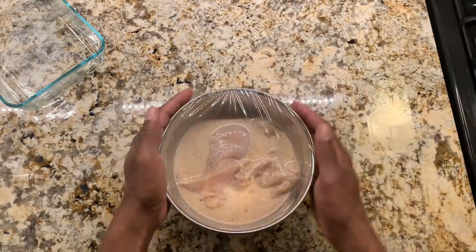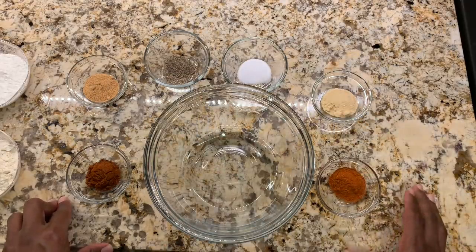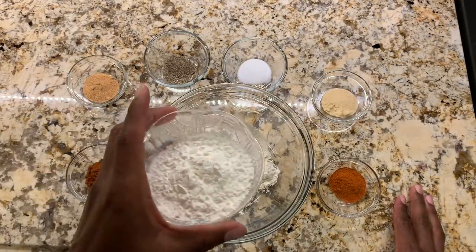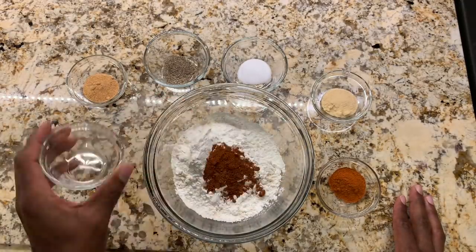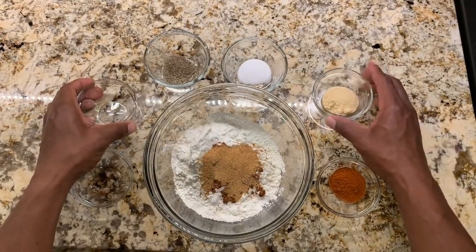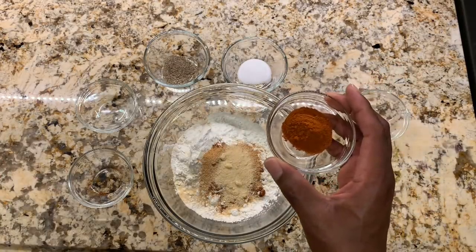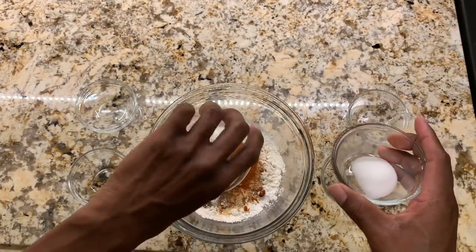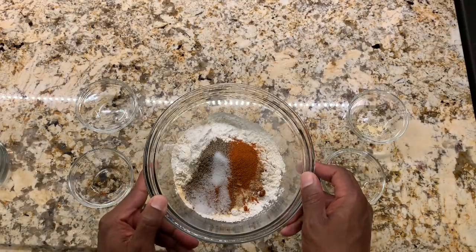Before we take the chicken breast out of the fridge we're going to work on our breading. We're going to combine one cup of flour, half cup of cornstarch, one tablespoon of paprika, one tablespoon of garlic powder, one tablespoon of onion powder, one tablespoon of cayenne pepper — this will make it spicy — and lastly one teaspoon of pepper and one teaspoon of salt. We'll mix this together and put it to the side.